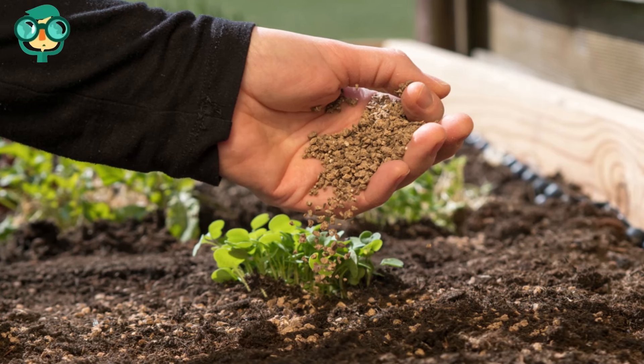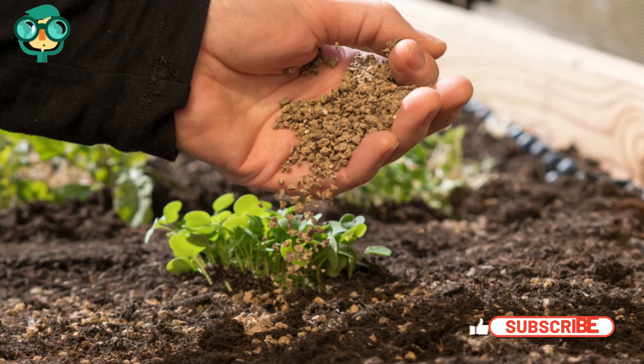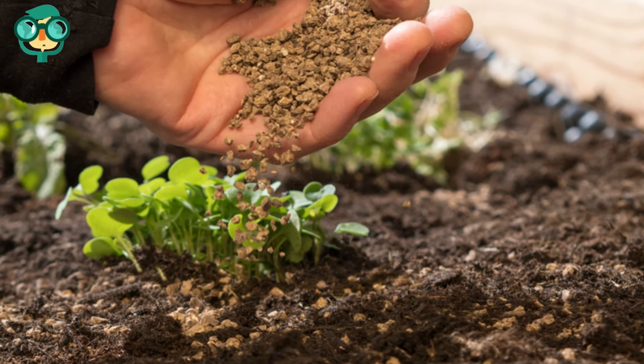Bone meal is made from steamed animal bones, and it adds both phosphorus and calcium to your soil. To add bone meal to your soil, measure out about 3 cups per 100 square feet of soil.